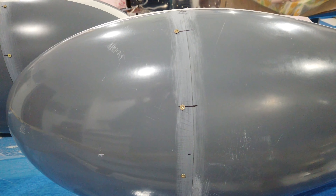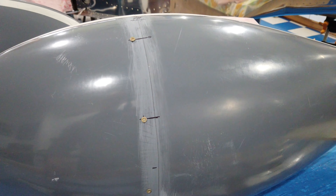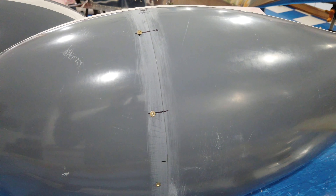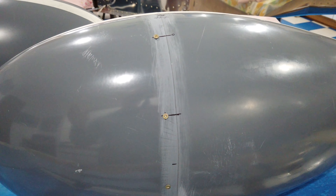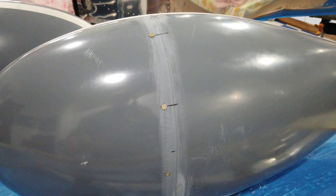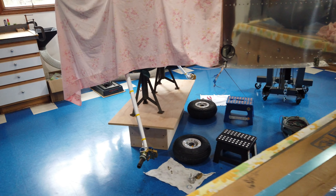I can show the nut plates at some point when I take one of the front halves off, but it's nothing spectacular. At this point you're familiar with countersinking, drilling, putting in nut plates and things of that nature, so there's really not a whole lot for show and tell. These are ready to roll.